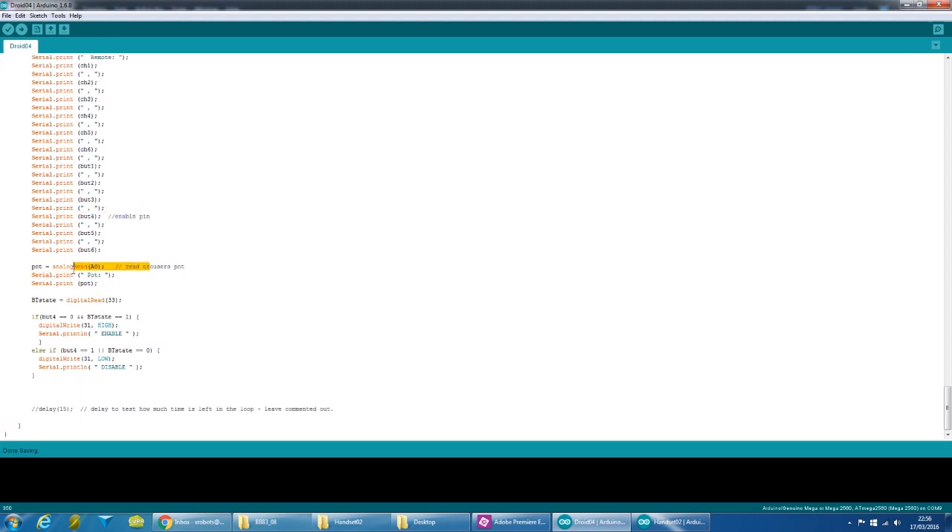For now it just prints those out to USB serial — UART 0 — so I can see them. Reading the trousers potentiometer from last time, that's plugged into analog 0 and printed to terminal. I'm also reading the Bluetooth state on pin 33 to see if it's paired. When buttons are pressed they go to zero; when not pressed they're at 1 because of the input pull-up on the transmitter. If button 4 is pressed and the Bluetooth state is 1 — meaning paired — then it digital-writes high to pin 31, the enable pin, which goes out to the physical switches and then to the motor driver enable pins. If the button is not pressed or the Bluetooth state is zero, it writes low — turning off the enable pin and all motor drivers. If the remote disconnects or times out, the droid stops. That's quite an important safety feature.